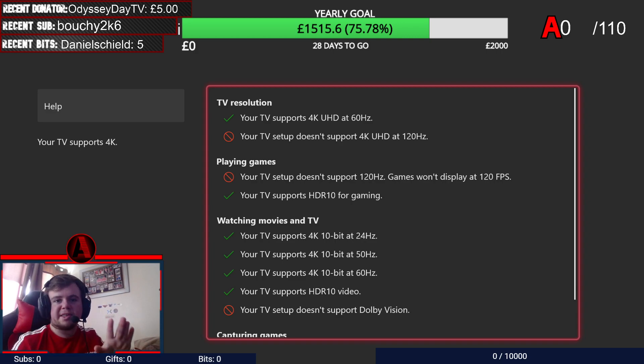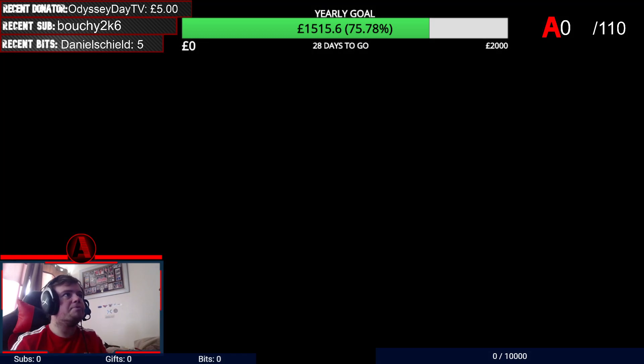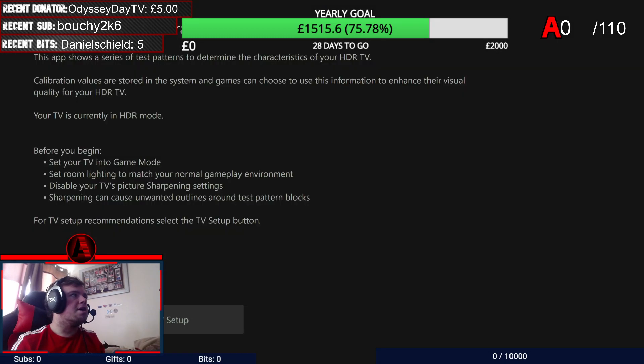So once that's done, this is important — you then need to go to Calibrate HDR for Games. Now warning, this is bright. Once you click that, it'll take you to this screen and it tells you all the steps. Also, make sure you put your TV in Game Mode to make it look better.